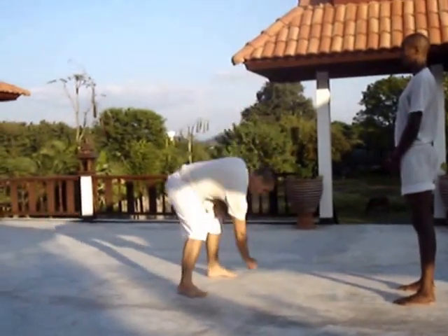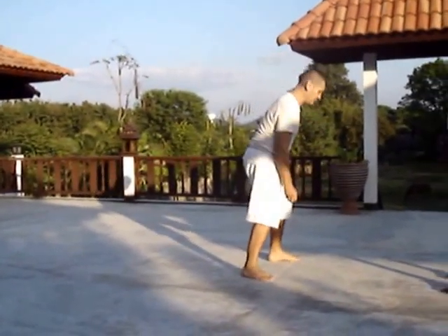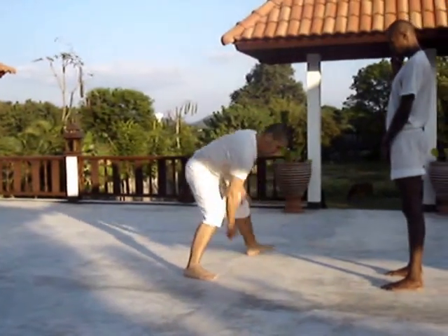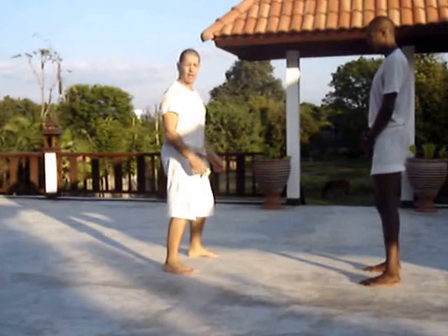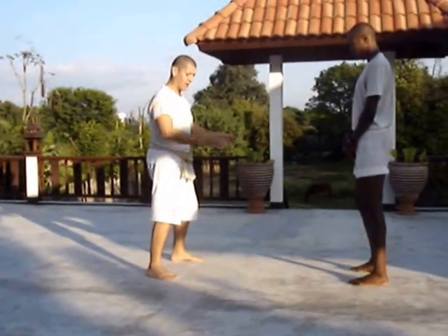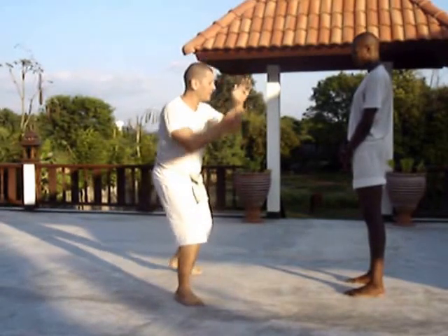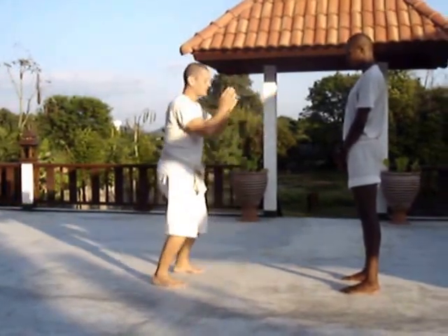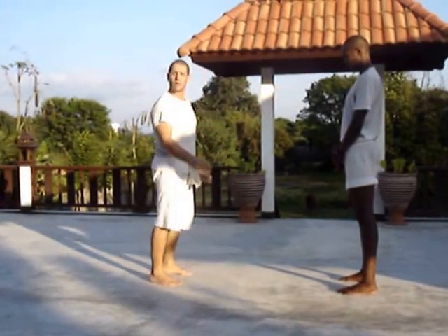For instance, if I make a line, my feet are parallel on the line. The footwork is pretty much related to using the angle lines in the attack of the opponent. For instance, when I'm moving sideways, I can use the opposite hand or I can use the same hand. We call it outside or inside.